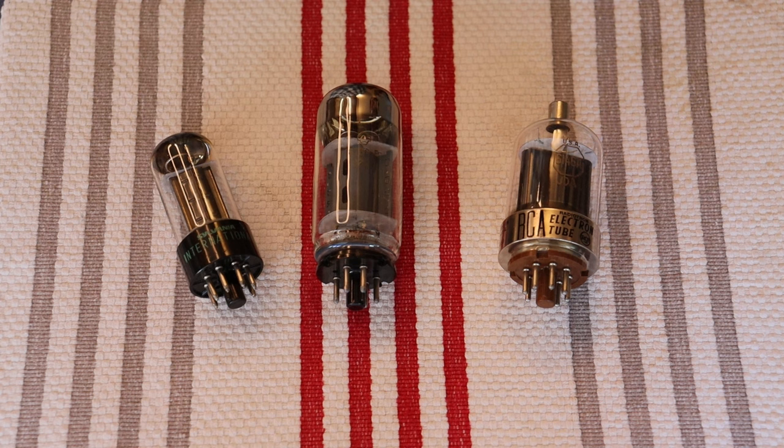The biggest problem with power tubes after reliability is the sonics, and many beam powered tetrodes have a very flat midrange. The Svetlana 6550C solved that by introducing a version with a nice touch of warmth in the mids. The only problem is that fakes and reissues are everywhere. Modern production versions that share nothing but a superficial similarity to the original are still being produced. Learning to spot these tubes could save you a lot of money and trouble.